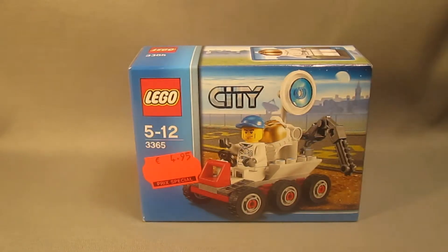I purchased this set recently for €4.95, and surprisingly, I found it in a shop where I would have never expected them to sell LEGO products — a shop that sells magazines and cheap plastic toys and other things. When I saw it, I told myself I needed to get it, so I did.